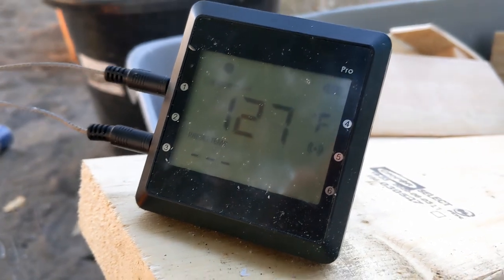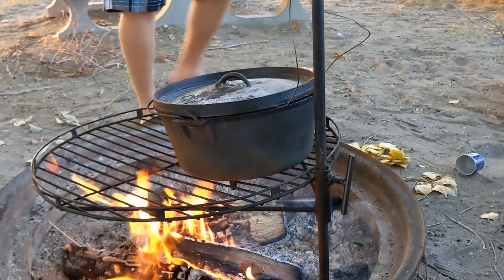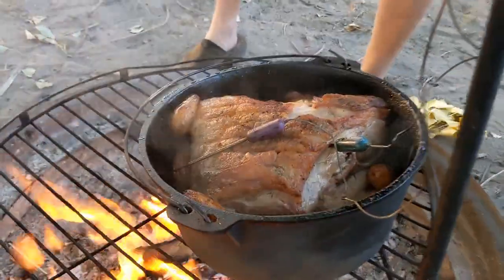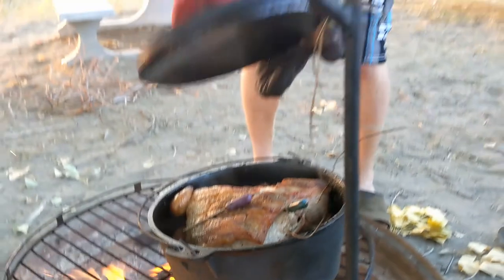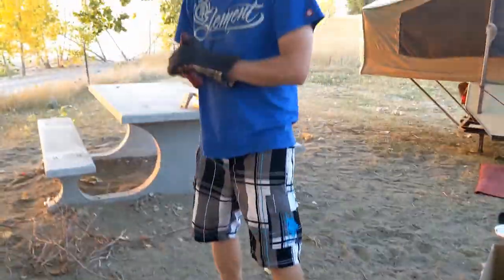127 in the center of the roast, 234 in the dutch oven. We need to put the onions in there. In fact, I think we're going to get those chopped up right now.